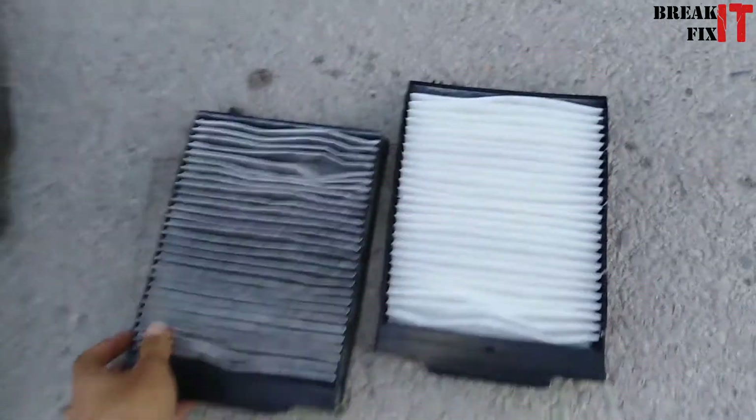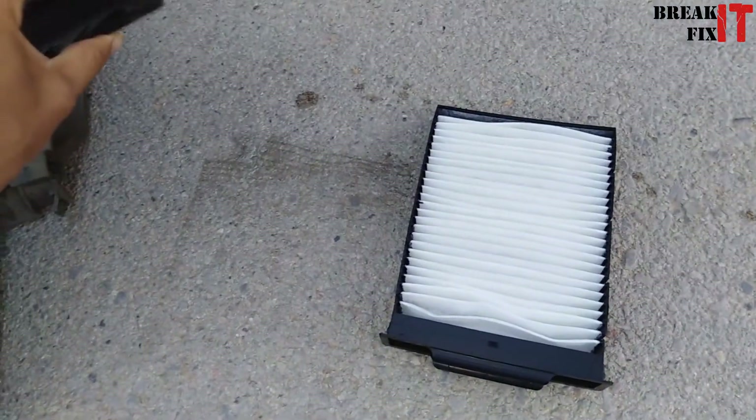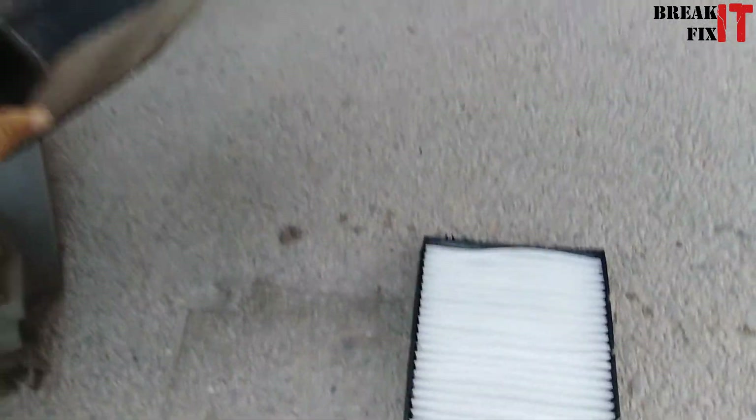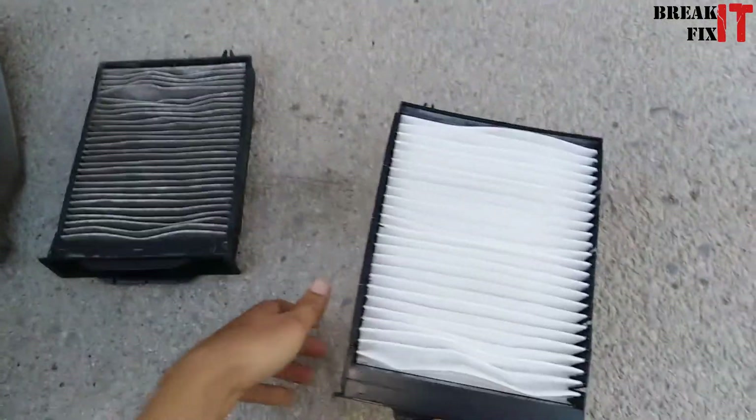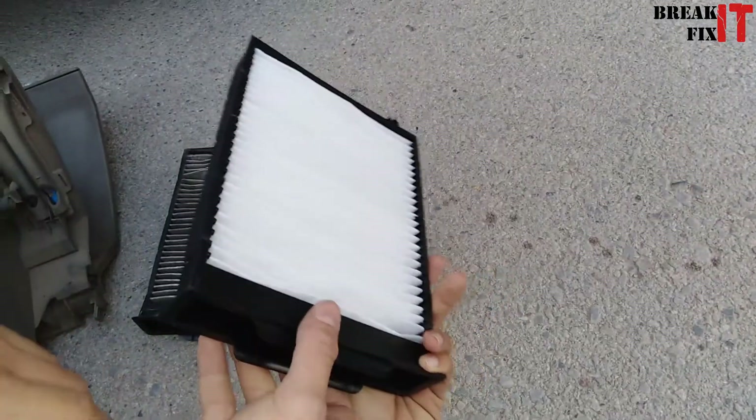Look at the difference between both of them. Just by hitting it on the floor, look how much dust came out — that's serious. This is the new AC filter and we're going to be fitting it right in.